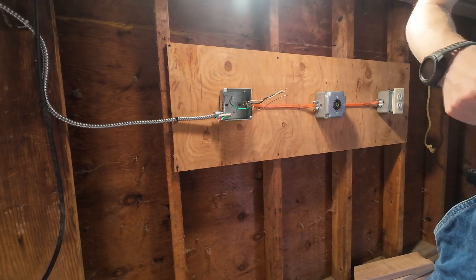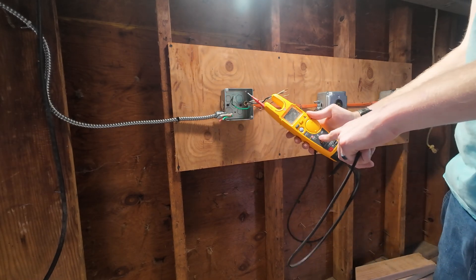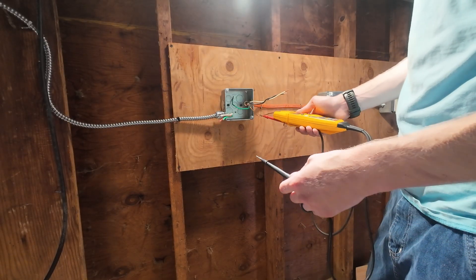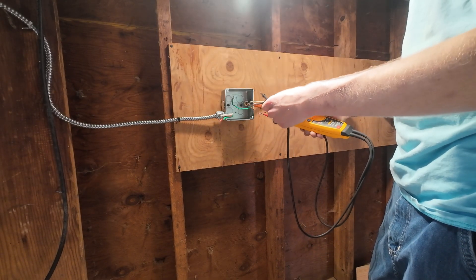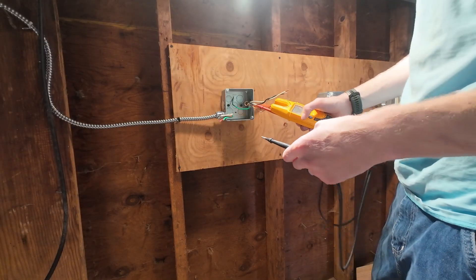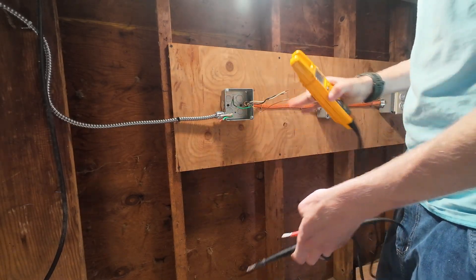After going through with your non-contact voltage tester, use your meter. Set it to voltage AC — that's V with the squiggly line. Make sure you go from your grounds to your hots and your neutral. Touch all the wires. We've got no volts, so we know we can work in here safely.